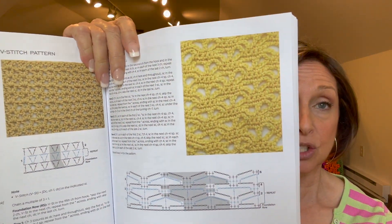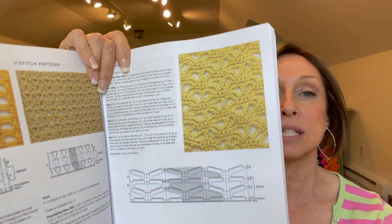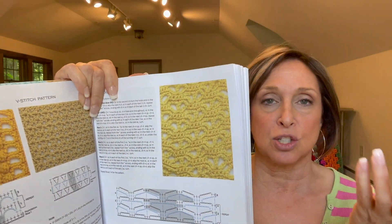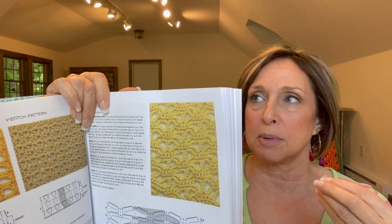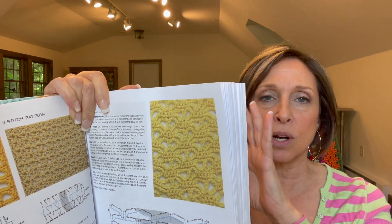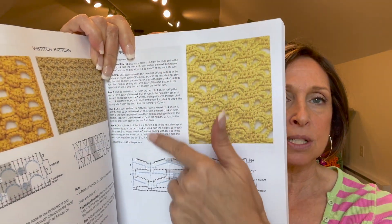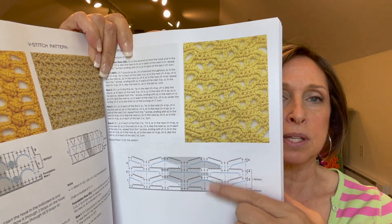Each stitch comes with a colored picture of the stitch. She'll tell you for your foundation row how many chains you'll need in multiples — for example, a multiple of five plus two chains — so you can figure out how many chains you need for your project. It also comes with written instructions and a chart with international symbols.